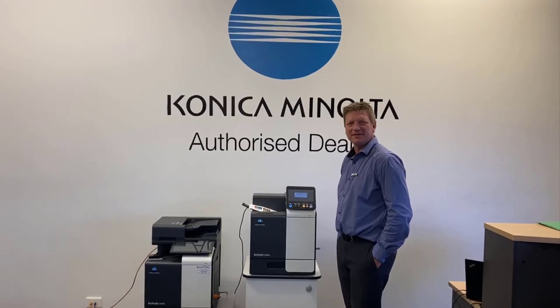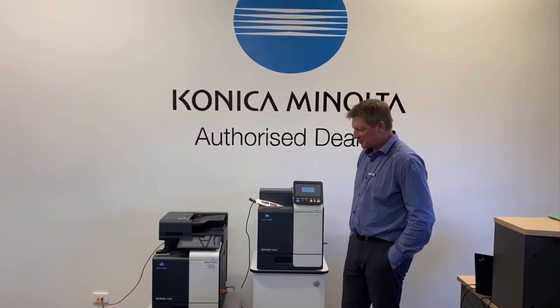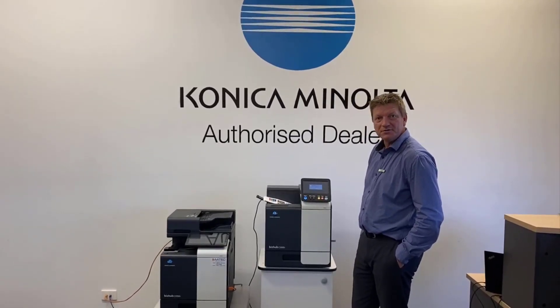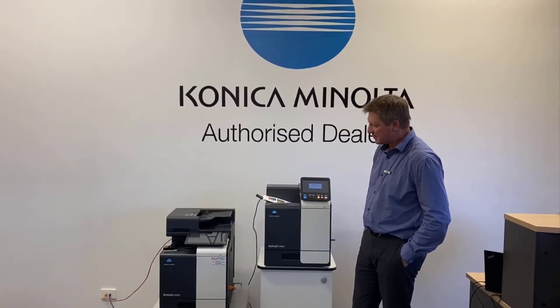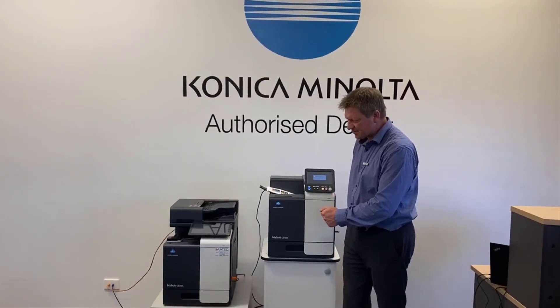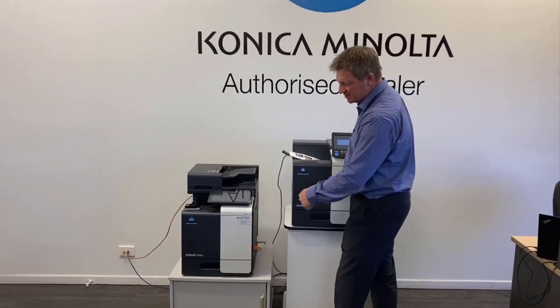Hey guys, Leif here from ATEC Office Technology. Today I'm going to show you the new Konica Minolta C3300i. It's a new single function printer that just came out. I've put it here so you can see it next to the multifunction version of the A3 color range.